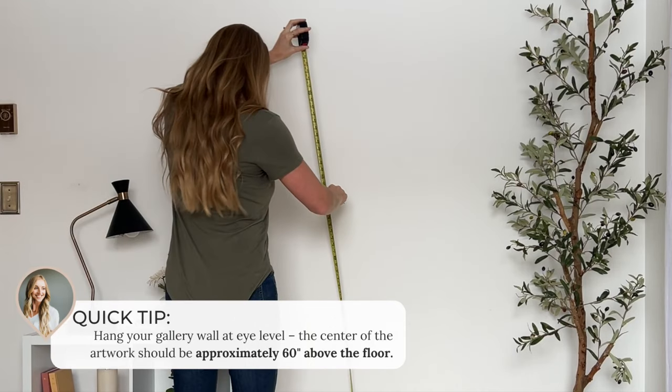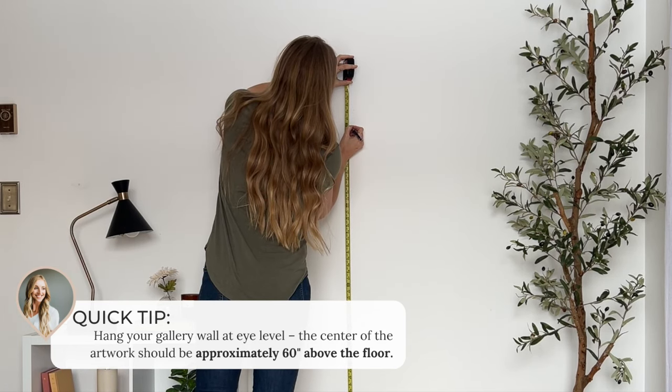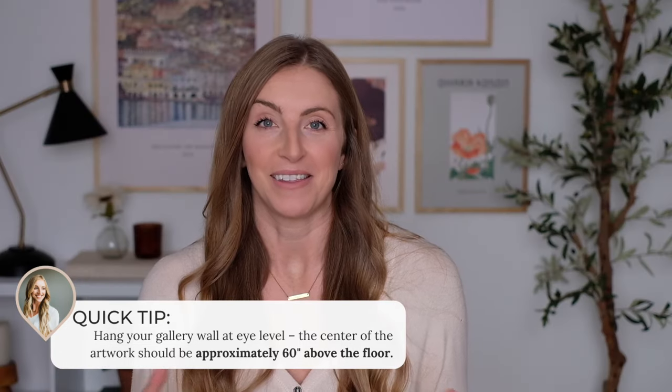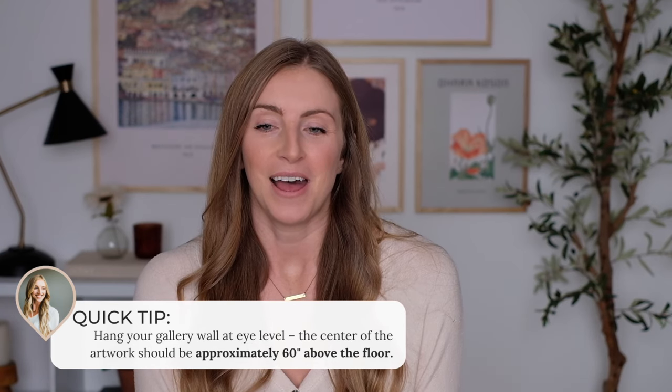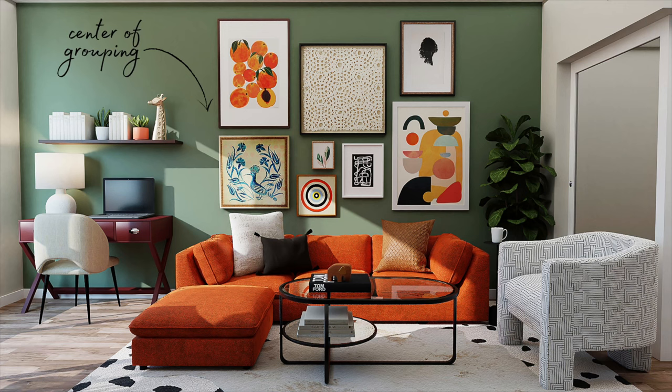Before we jump into the different layouts, I wanted to quickly run through a couple of do's and don'ts to keep in mind when styling your gallery wall. The first thing is you want to hang your gallery wall at eye level — that's approximately 60 inches from the floor. Obviously eye level varies depending on how tall you are, but 60 inches above the floor will look the best. That measurement is taken from the center of your grouping of frames.